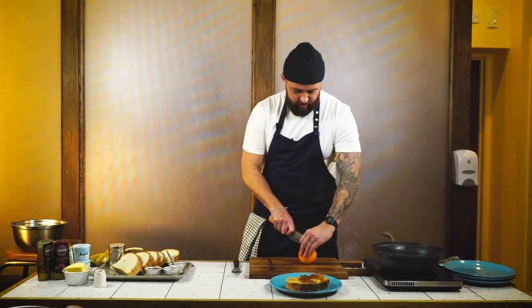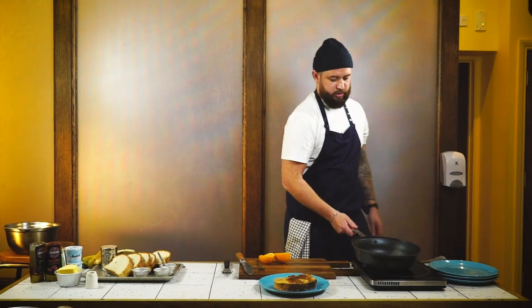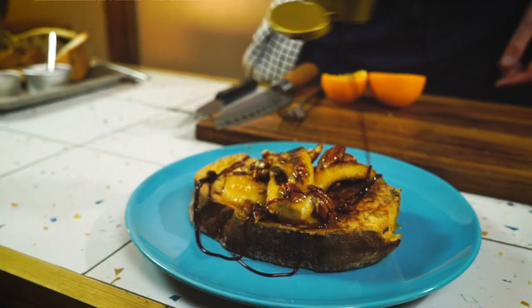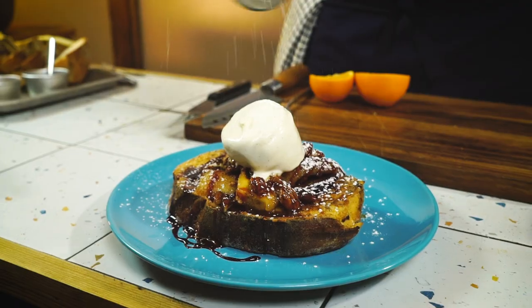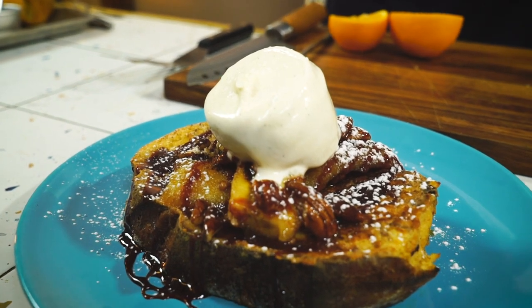Make sure it's on a low heat, just slowly bubbling away. Cut the orange in half, and as soon as you see the agave starts to thicken up, add a little bit of orange juice. Then add a handful of chopped pecans and toss through the agave syrup. Once the bananas are slightly softened, place the French toast in front of us, add the caramelized bananas and pecans on top, finish with a little date molasses, and add a scoop of ice cream. Finally, finish with a little bit of icing sugar. There you have it — your third and final one pan breakfast: French toast with caramelized bananas. If you enjoyed this video, please like, subscribe, and comment below.